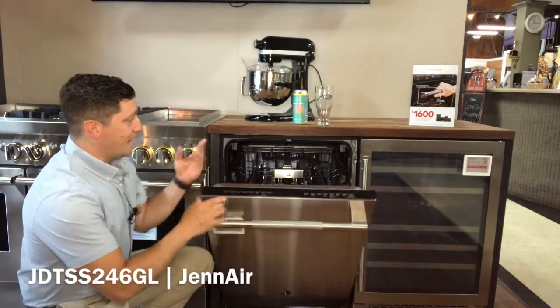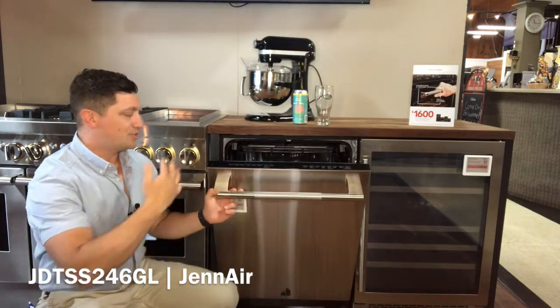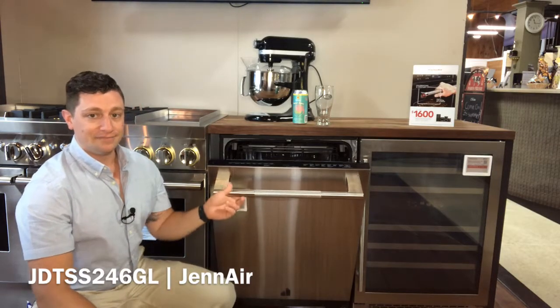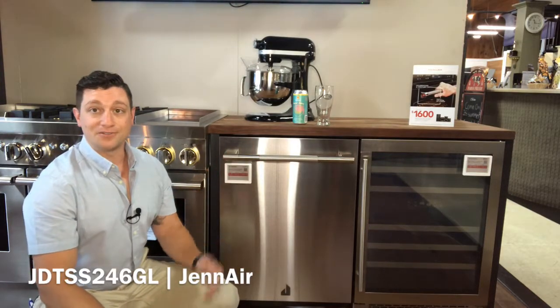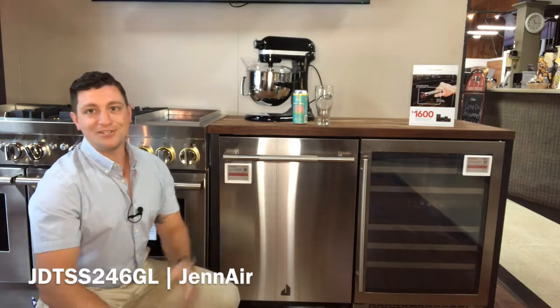This dishwasher also has LED theater lighting when it's hooked up, so when you open it you can actually see all 14 place settings clearly. With Wi-Fi connectivity, you can monitor where it is in the cycle, download extra cycles, and if there happens to be any sort of problem, it'll let you know what's going on.